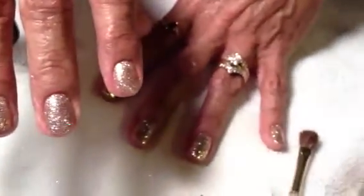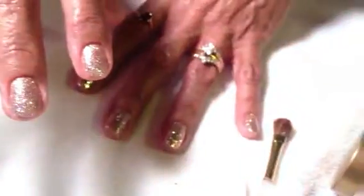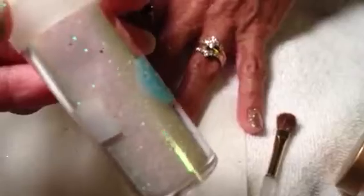The glitter I'm using is from Martha Stewart, and this one is Smokey Quartz. I also used a little bit of this one called Sugar Cube, and again this is by Martha Stewart. Mixed them up together.